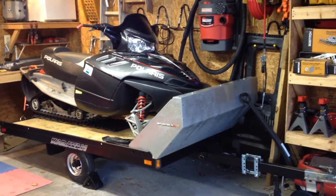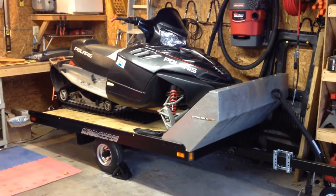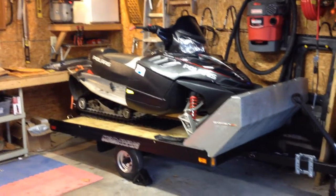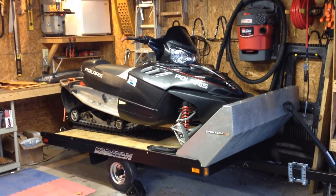I figured I would shoot a video to answer the question: how big of a sled can you fit on an 8-foot trailer? I was actually trying to find the answer to this question when I was trying to get a smaller trailer for my sled.